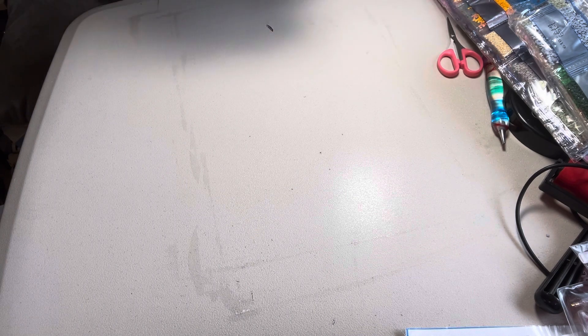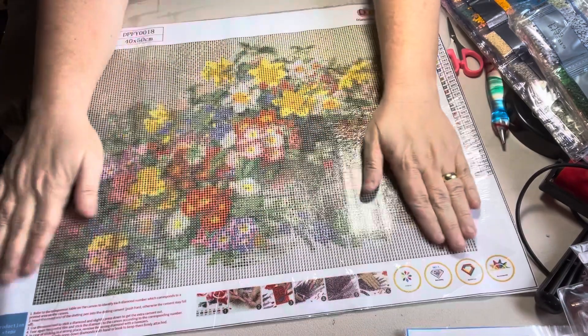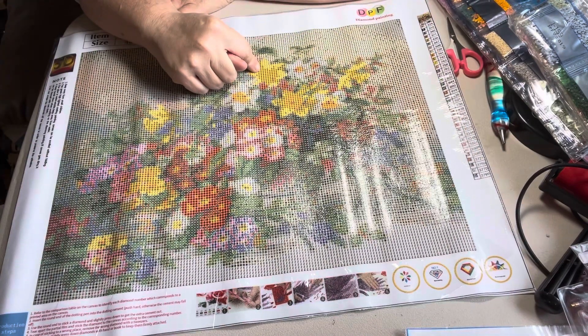Y'all, this other one — I believe this other one is going to be my favorite. It is a 40 by 50 also. Like I say, this was a two-pack for $10.23 — you can't beat it. Y'all look at that, and I love this one on account of these buttercups right here.